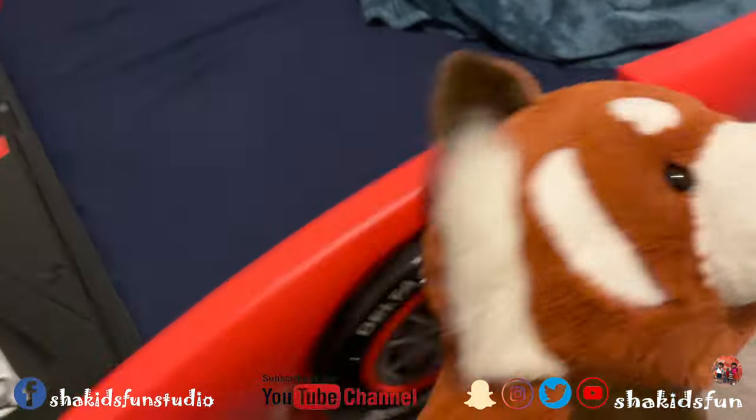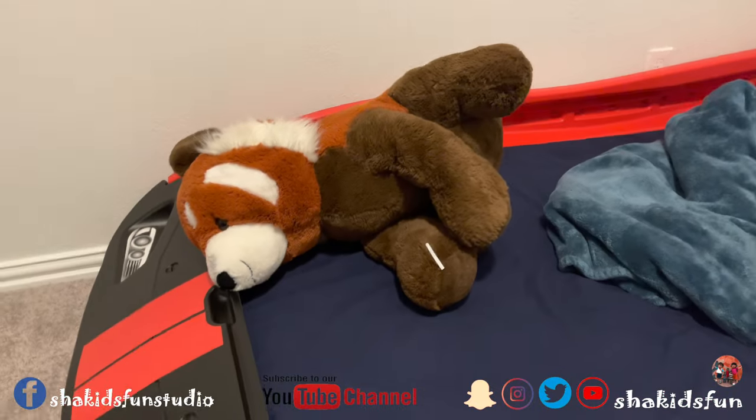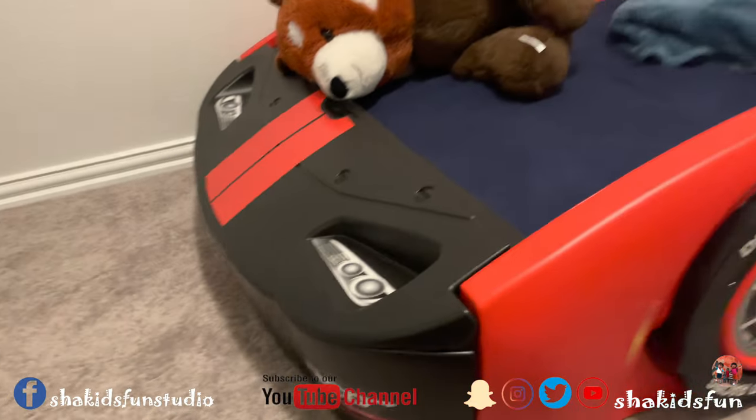And here it is! I don't know what this is. It is a foxy. A panda. Panda is also sleeping on his car.